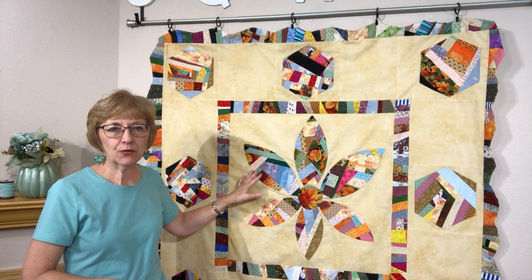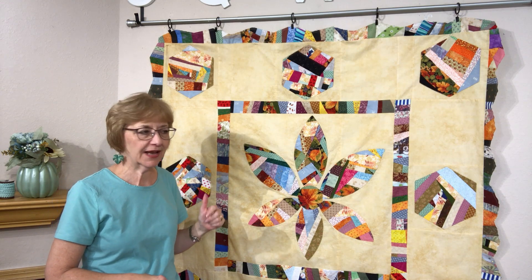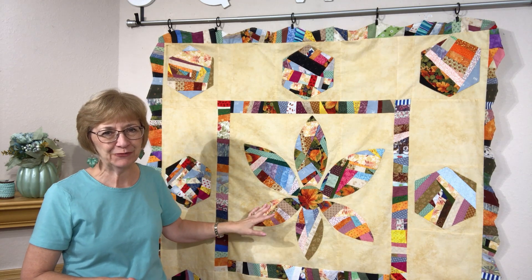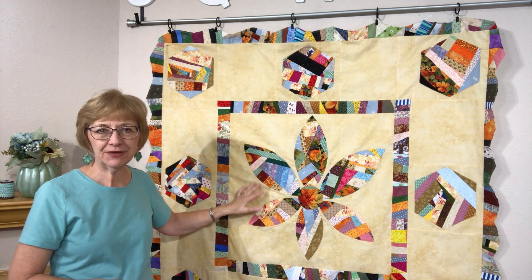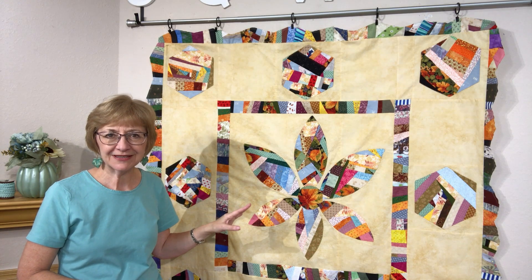The quilt that we are working on here is a traditional medallion but it has kind of a contemporary look and feel to it, mainly because of the background. There's a lot of negative space that I'm going to have a lot of fun with when I'm doing my quilting. We've done some beautiful motifs with the orange peels, the sashing, and the hexes — a very, very simple quilt to put together.